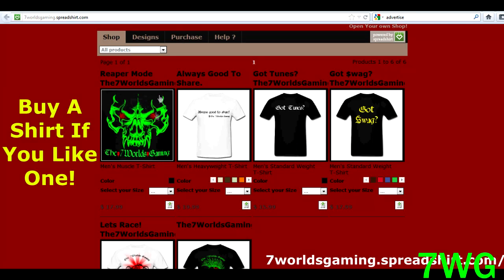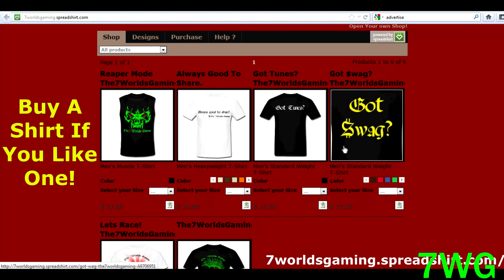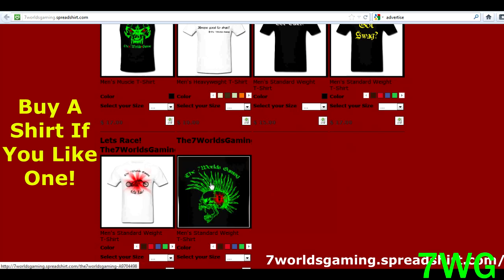Also guys, if you click on shop, you'll see some shirts I've been making for quite a while now. Thank you to whoever bought some — you guys are awesome, I would like to see some pictures. If you want to see more designs, just let me know and I'll try to make them for you.